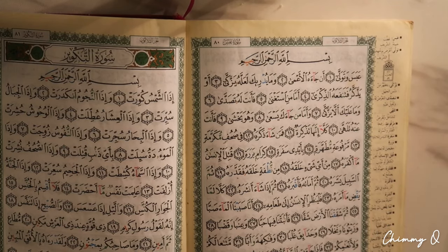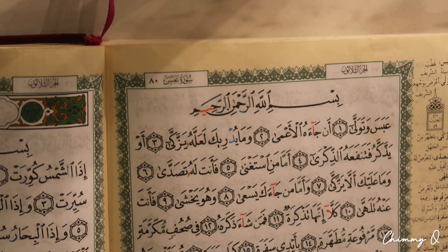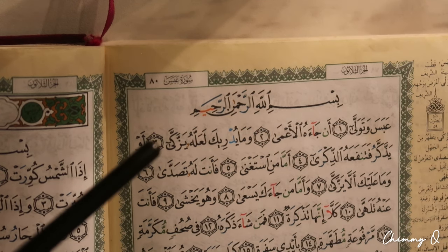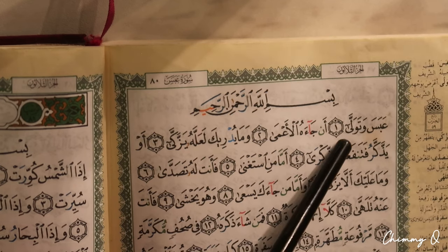First and foremost, the same exact way you would memorize a short ayah is how you would memorize a long ayah — so don't overcomplicate it. I'm going to start with Surah Abasa. As you can see, Abasa has very very short ayahs; within one line alone it's already three ayahs. Memorizing a long ayah will have the same steps as memorizing any ayah. I'm not going to memorize an entire long ayah in one go — I'm going to break it up into pieces and repeat like crazy.